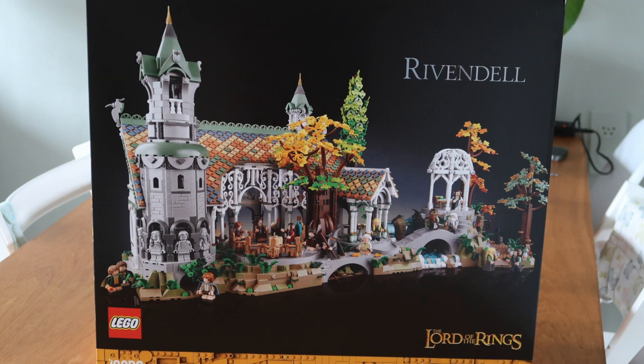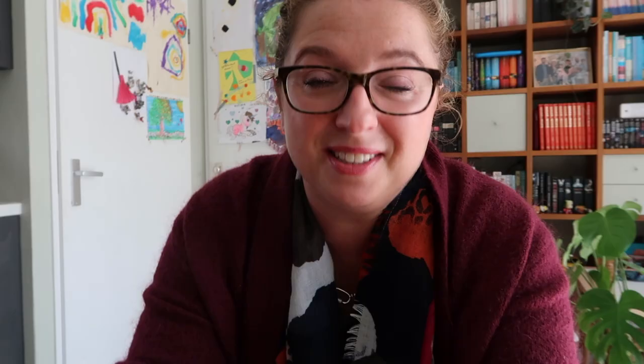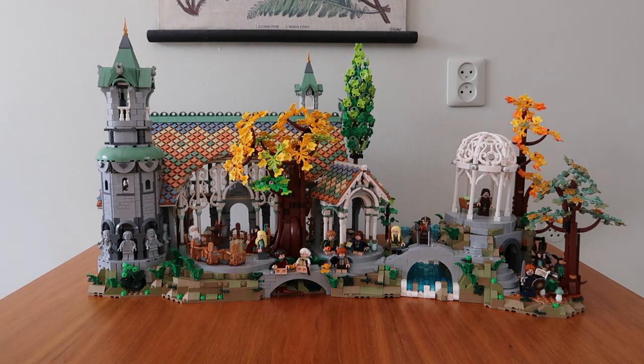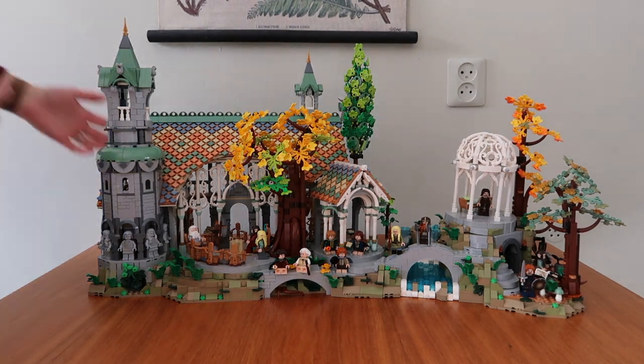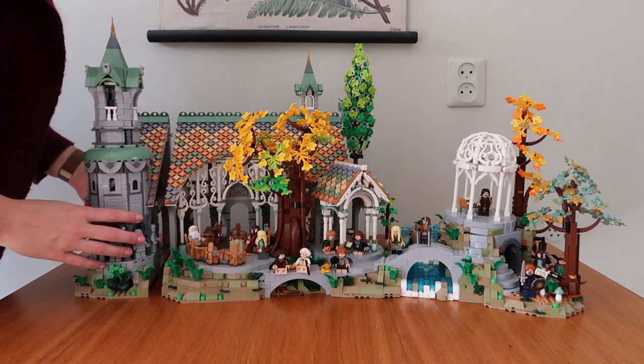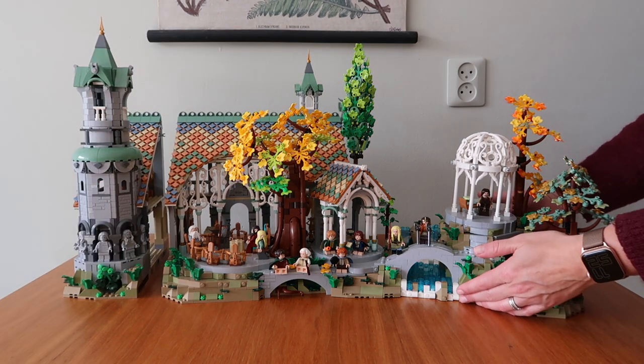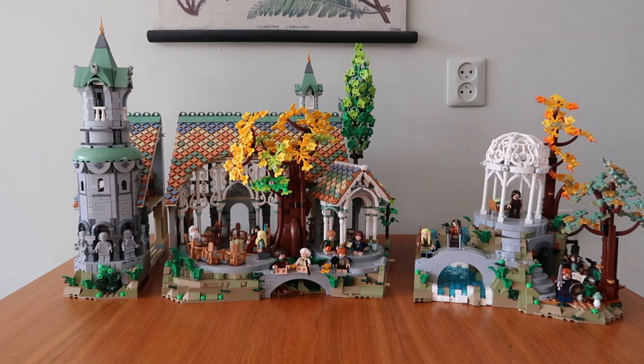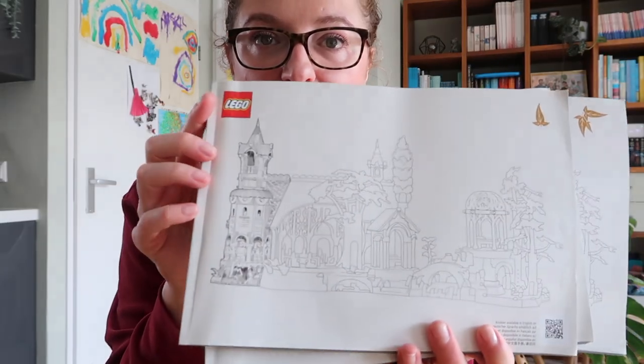Yes, it is a huge set. If you haven't seen my unboxing video I would suggest you do that first. But just look at this — it's finished but I cannot take my eyes off it. So first off, as you might see it looks like one big set but it's actually three parts which you can easily take apart. It also comes with three separate building manuals for each set.